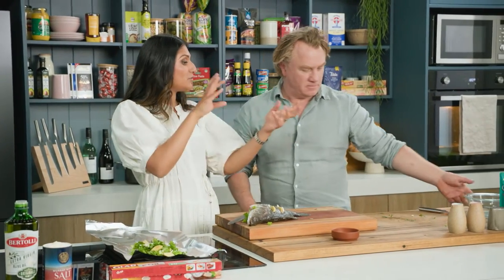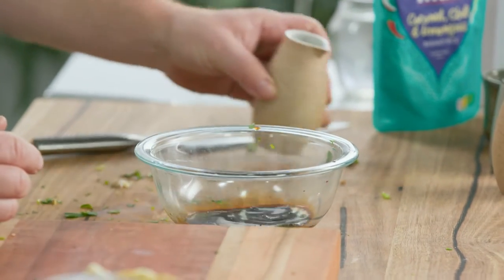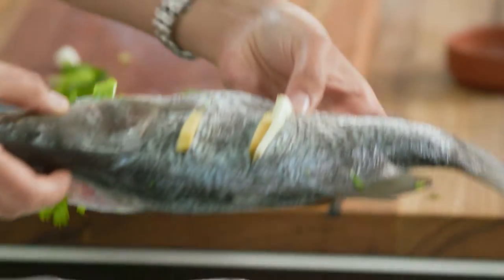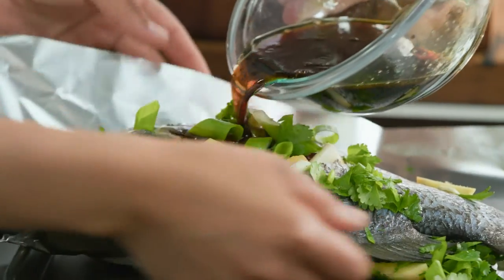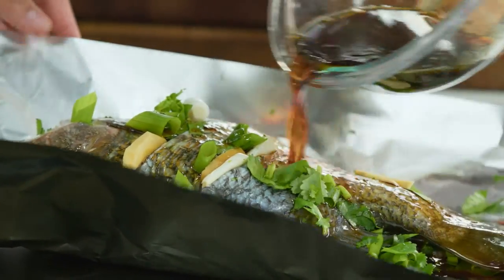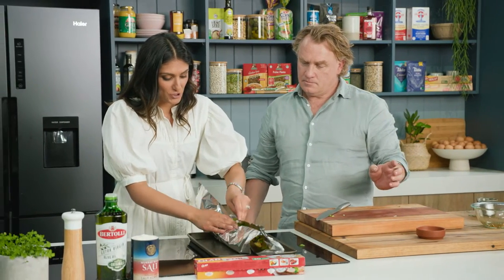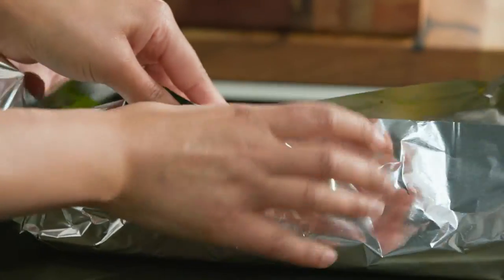I'm giving you the really important job to finish off the gloriousness. Can you please combine — I've got some soy sauce, sesame oil, rice vinegar, and a little bit of water — really beautiful flavours that are going to combine and then go on top of our baby barra. Pour the whole thing on. Now you want to make a bit of a boat here so that you don't lose your beautiful sauce.